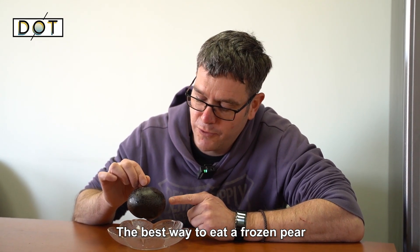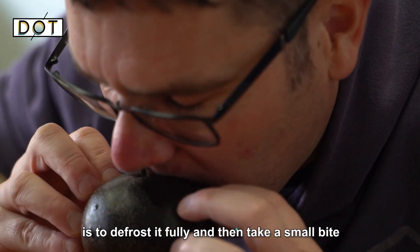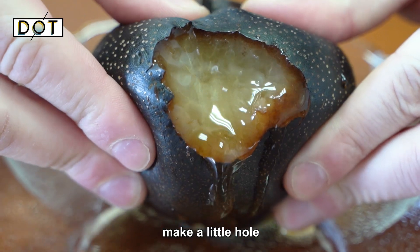The best way to eat a frozen pear is to defrost it fully, then take a small bite and make a little hole.